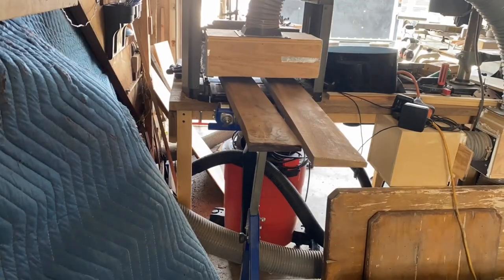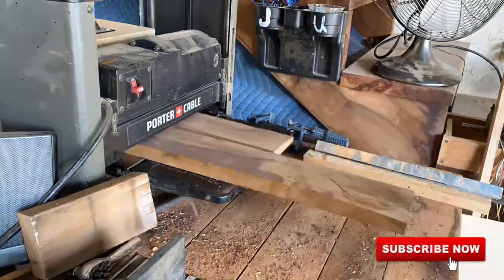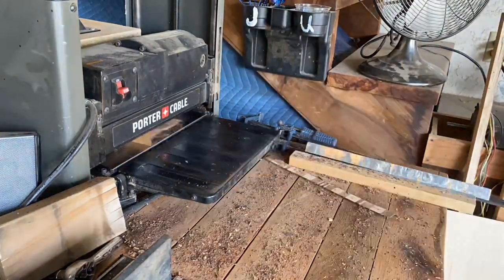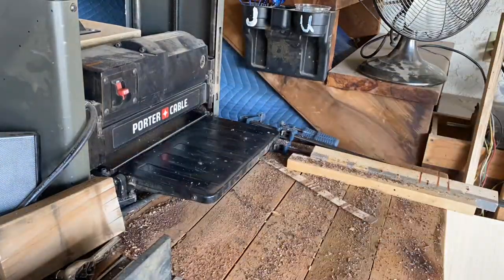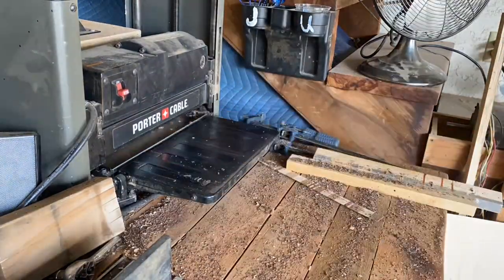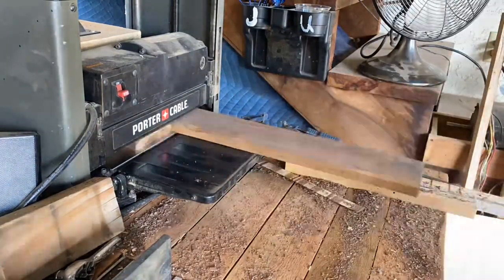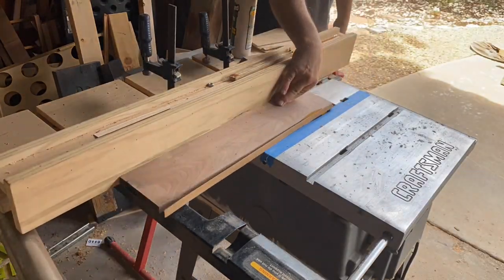Once that's done it's time to take it to the planer, and again it seems like it takes forever to plane these boards so I'm speeding this up. We've got to make sure that we get the boards parallel on both faces. Finally done with all that planing — now we'll rip the final edge off on the table saw.